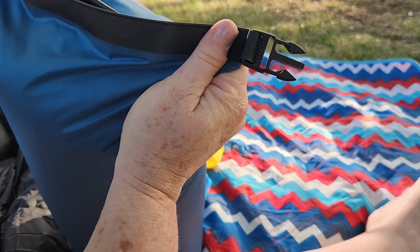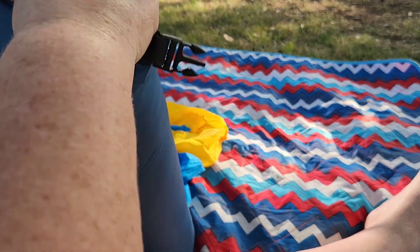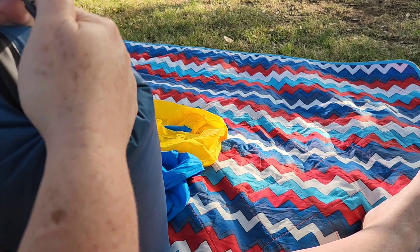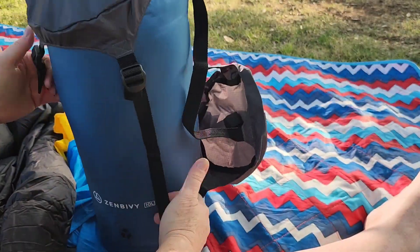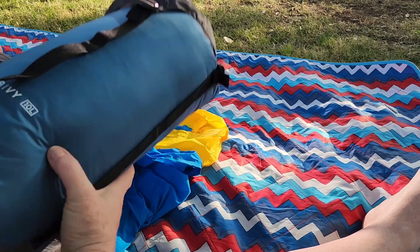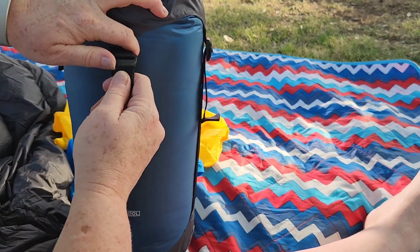I got it in there! I was just supposed to fold it first, I think. Let's put on the toppers and squish it all down. There's a little handle at the bottom of the bag. I've got the bottom on and the top on — now let's squish it down and pull each of the straps to work it around.